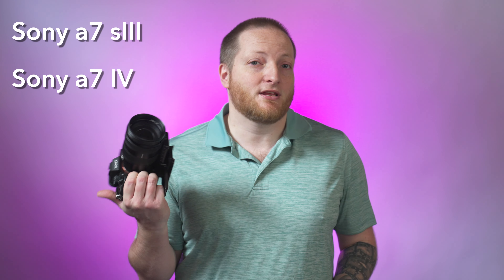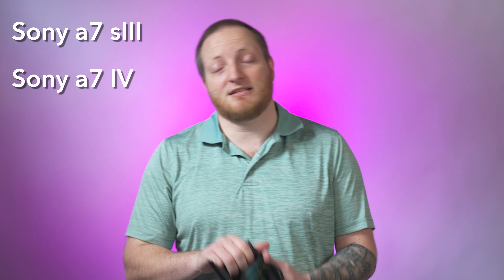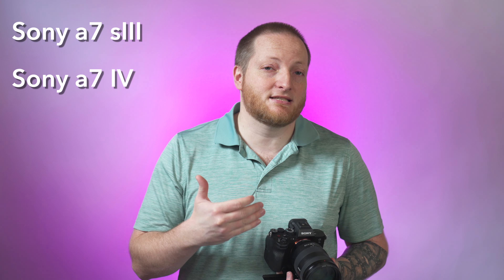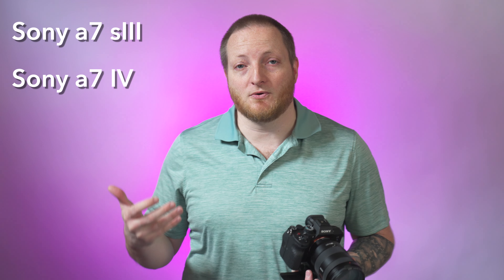We shoot everything with our Sony a7S III as well as an a7 IV that we have. We're a Sony company, so these settings are primarily going to be based on Sony, but certainly can be tailored to whatever camera system you're using.